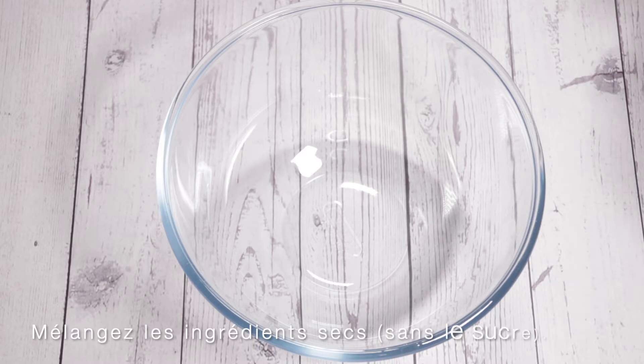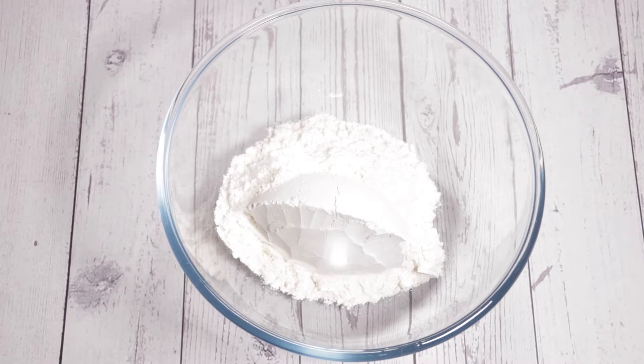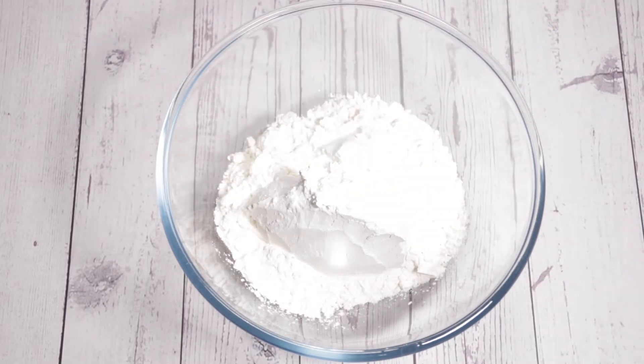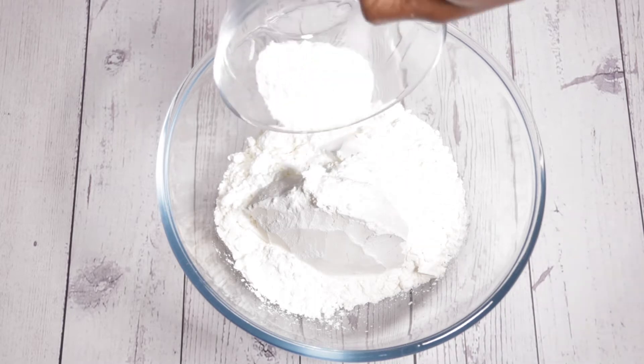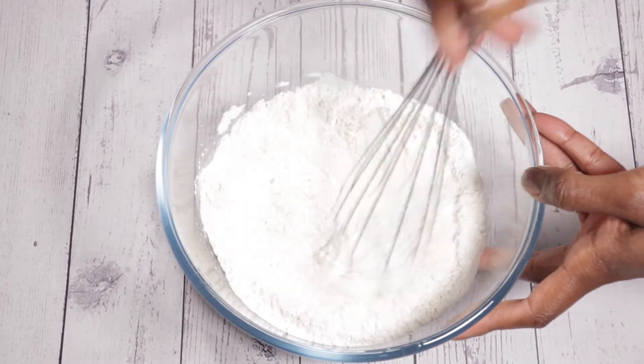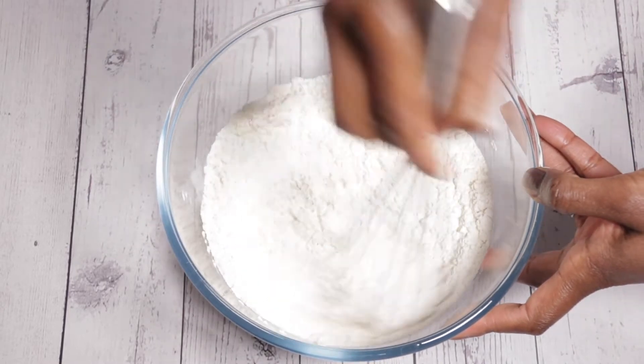I'm just about to mix up all of the dry ingredients. You may be wondering why I'm also using cornstarch for this recipe — the cornstarch just adds a little extra fluffiness to the waffles. The baking powder and baking soda do that anyway, but the cornstarch gives it that extra fluffiness that is needed when it comes to making waffles. So there's a tip for you.